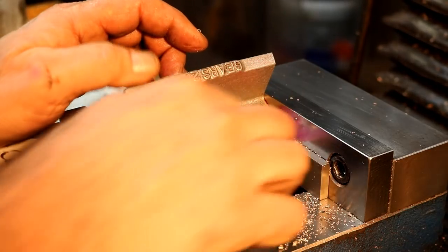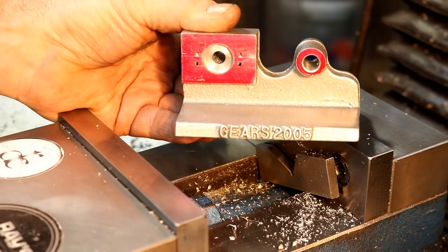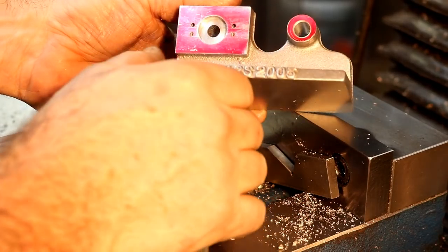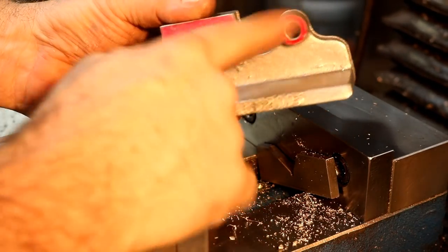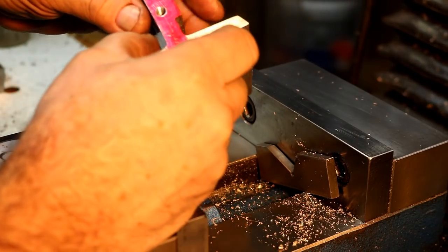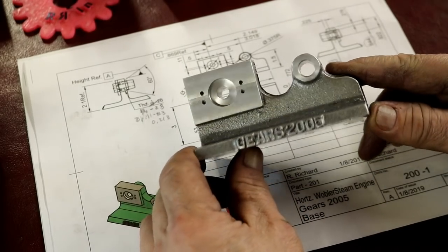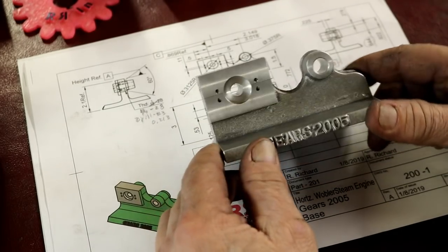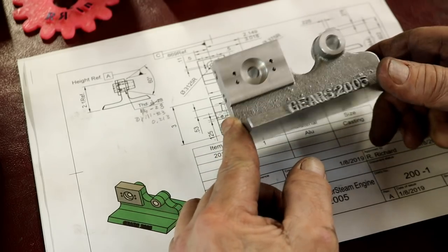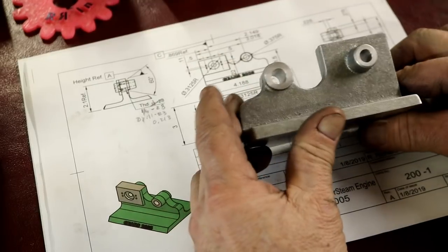We should be all finished with this base. I'll take it over, clean all this off, all the Dykem. Let's take a little look at this. This base is done. I think it came out pretty good. I'm pretty happy with it.